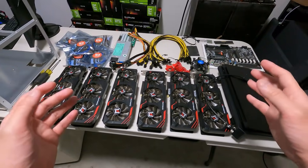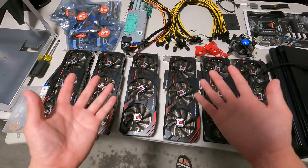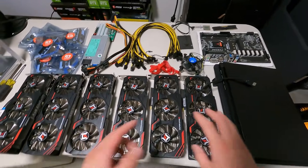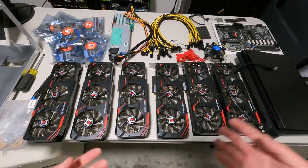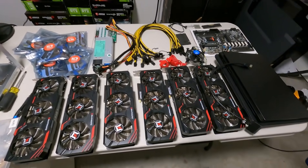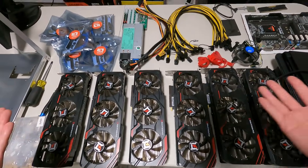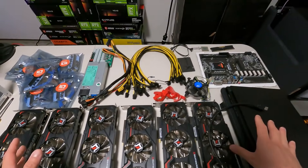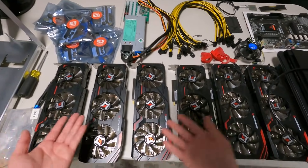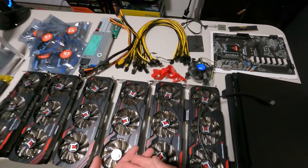Hey guys, what is up? Red Panda Manning here. I hope you're all doing really well and having a great day. In this video I have access to both my hands, which is something I've never done before. I'm really excited to do a full how-to build a mining rig. I'm hoping that new miners stumble across this video and see how I build a mining rig step by step.